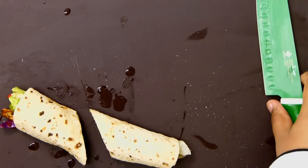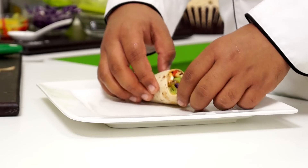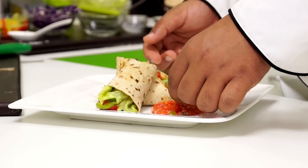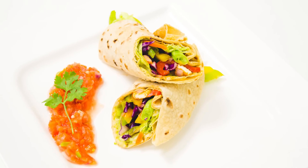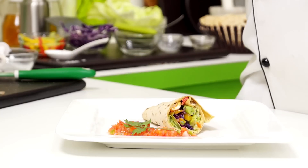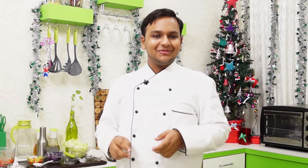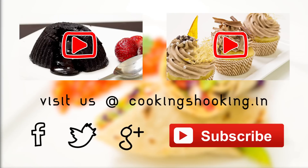I am going to just cut it. Time to serve. The wraps are all ready. This is great as a snack or you can also pack this in your little one's lunchbox — super, super awesome. Make sure you try this and let me know how it goes for you. You can find the detailed text recipe on our website. Thank you for watching.